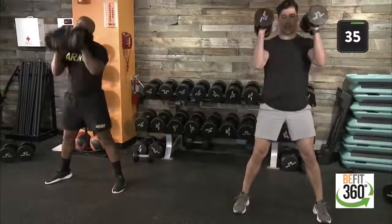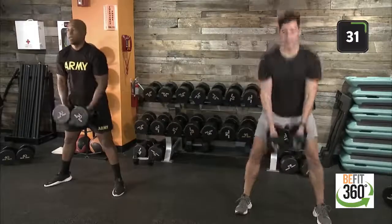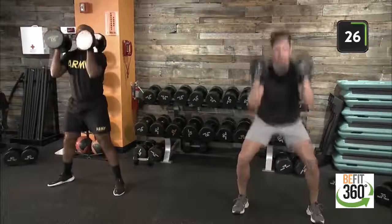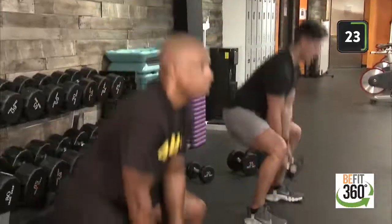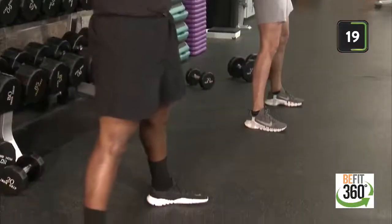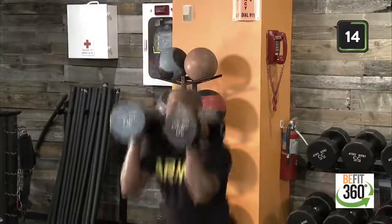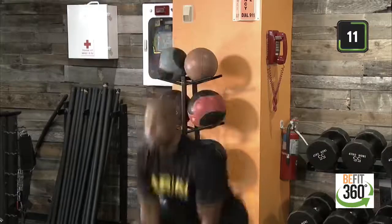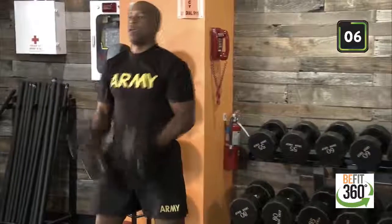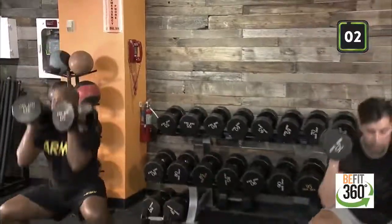Team, up from the top — dumbbell squat, alternating front rack position. Let's get to work. Getting a little two-for-one here — we get to focus on some bicep curls and some lower body. Finding our rhythm, finding our weight can go a long way. Gotta keep our chest up as we drop down into our squat. Last 10 seconds team. Out in five. Last three, two, one.